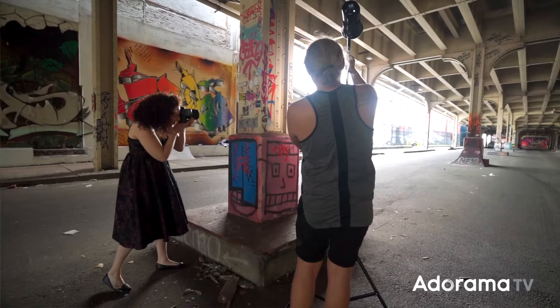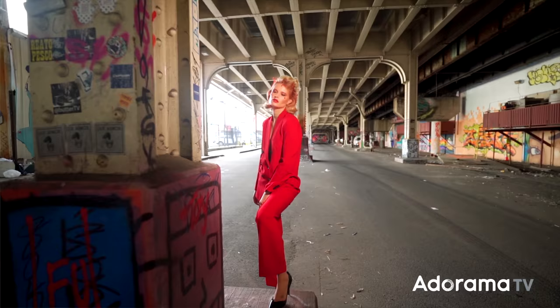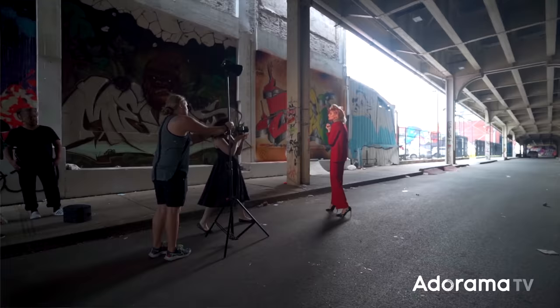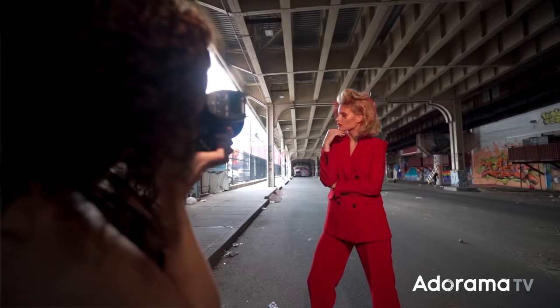As I was looking for compositions for my subject, one of the things I was looking for is how could I use the ambient light in the scene to act as a second light source. For example, I'd see a big open area to the side of my subject and position her so that light would act as a hair light — creating beautiful separation, a beautiful glow to the hair — and then introduce the B10X as the main light source. I was looking for arches, repetition in lines, and frames within a frame, using columns or shapes to create depth and interest.